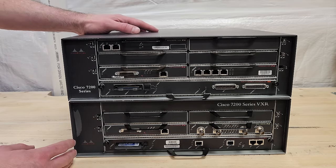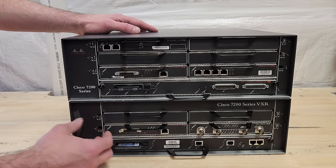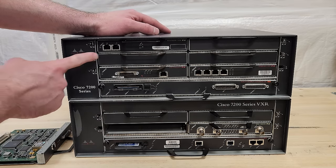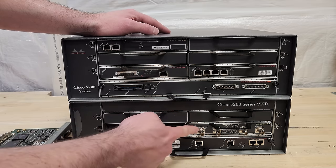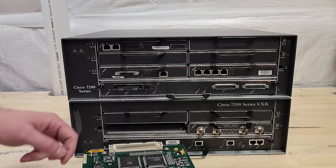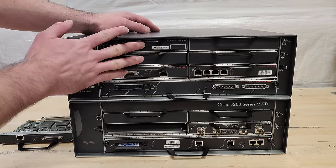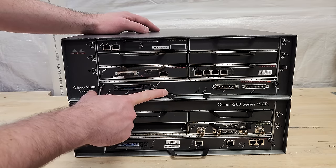There are four main components you need to understand about these 7200 series routers. First, we've got these modular interface things called port adapters. They unlock and you can pull them out — they all have the same back connector, but what they're capable of is the difference. The model number comes from the amount of port adapters you have, so this one is a 7204 VXR with four port adapters. These all connect into what's called the mid-plane, the second important component. Then we've got the IO controller — input-output controller — used for connecting up to the router and configuring it, typically over a serial interface.